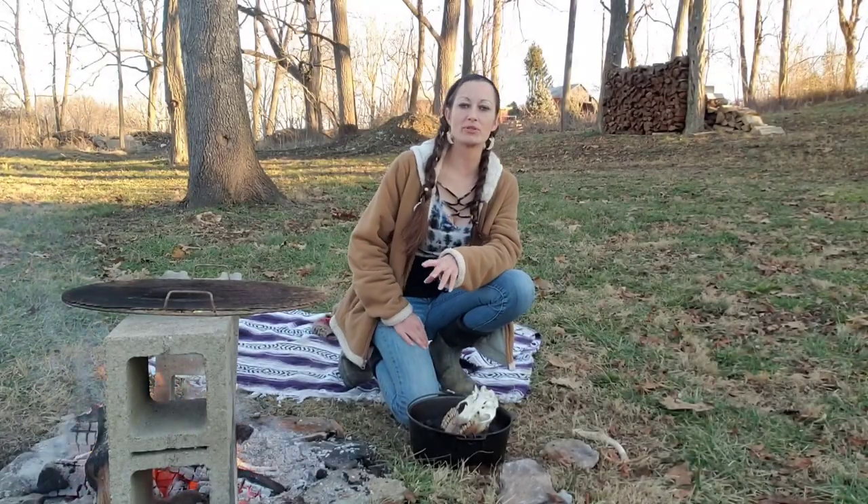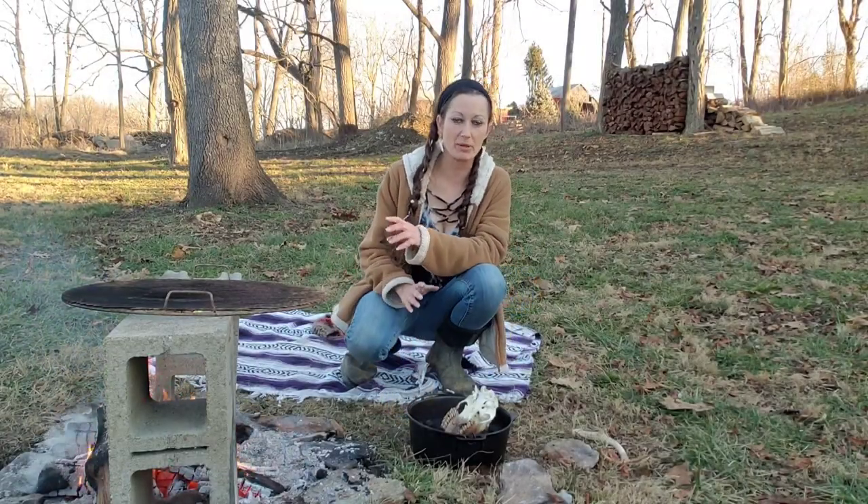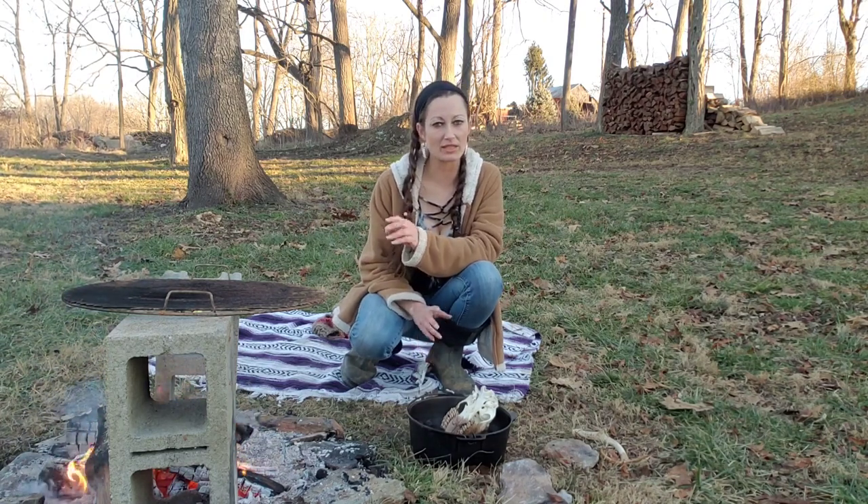The skull I'm using I did clean up a bit, but it's been bleached by the sun so it was very, very white. I'm going to give you guys an example of how dark this stain can actually make bone.